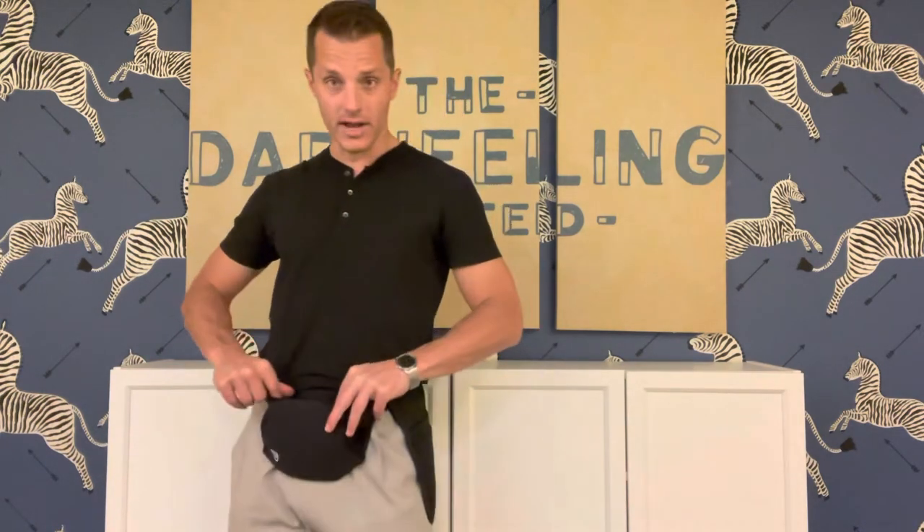We have it in multiple colors — gray, black, blue. You can also just use it as a secondary pocket. We have another antimicrobial pocket back here to keep your phone or other work items in within the antimicrobial pocket there.